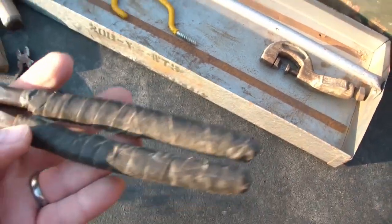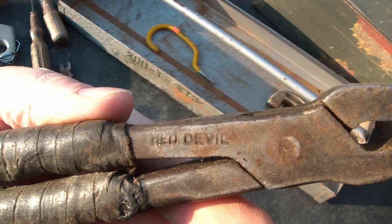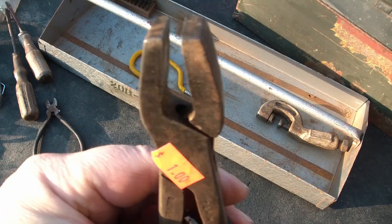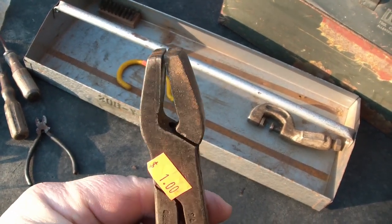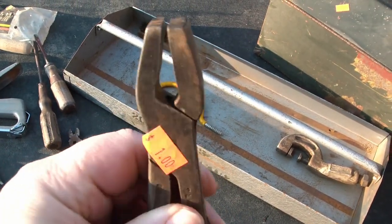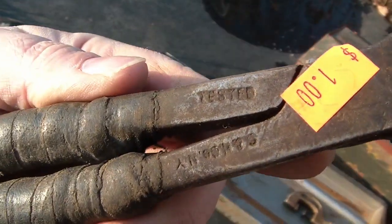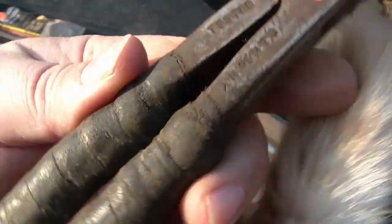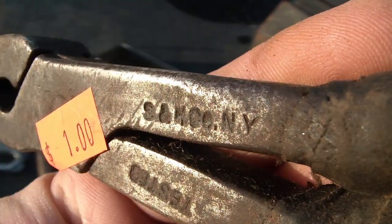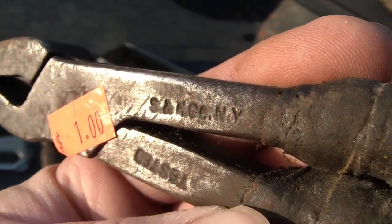Coming from the same place are these very well-worn and used Red Devil pliers. I believe these are for glasswork — they're very loose, but that would ensure that when you squeeze it together, the jaws come together parallel without loading the glass asymmetrically. So maybe it's good to be that way. Here it says 'tested' on one side, and on the other side something New York — Samco? I don't know, I'll check it out.